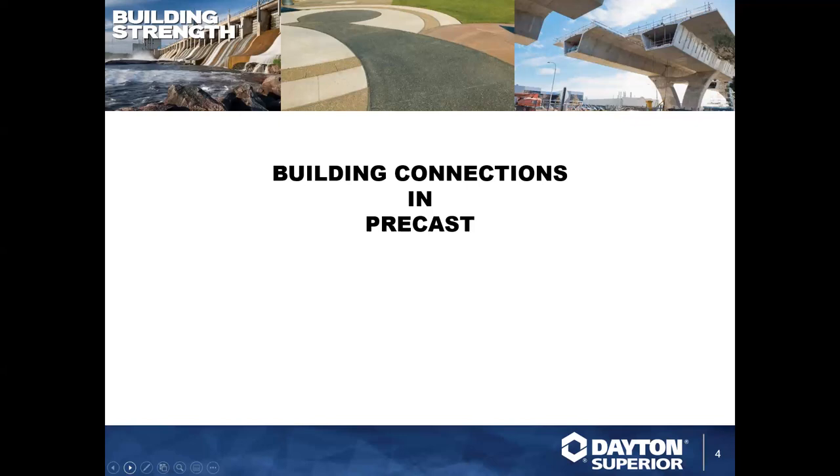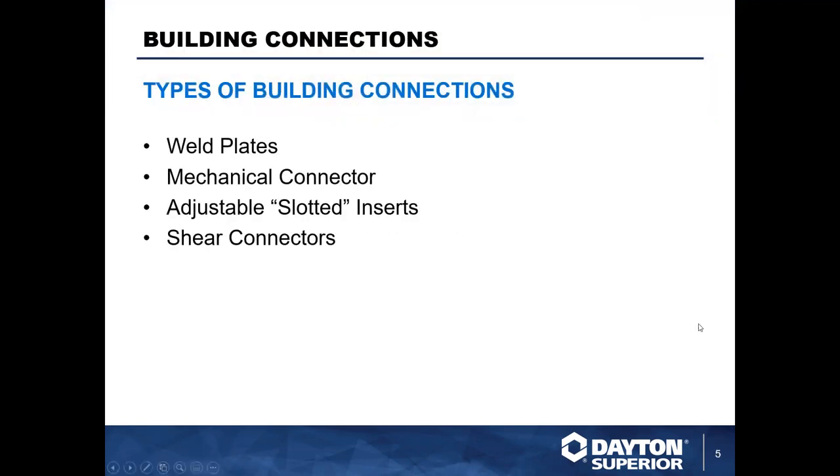Thank you for the introduction, Heidi, and thank you everyone for joining today. I'm Taylor Blankenship — I handle precast products for the eastern United States. Today we're talking about building connections in precast. This will be a crash course bird's-eye view of some of the common building connections you're going to see in concrete panels. There are a few types we'll touch on today: weld plates, mechanical connectors, adjustable slotted inserts, and shear connectors.